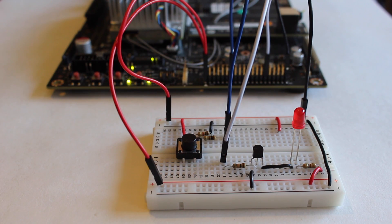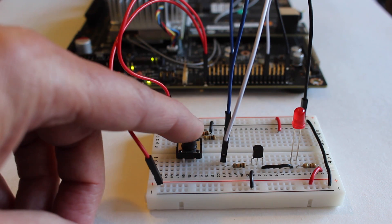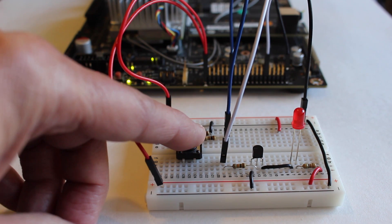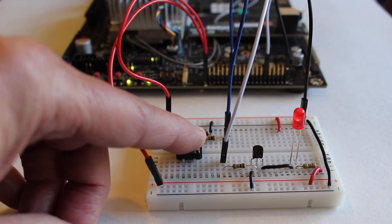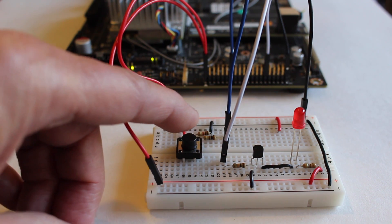Hello, it's Jim from JetsonHacks.com. Today we're going to use the GPIO signals on the Jetson TX-1 development kit to control a couple of circuits. The circuits are a push button as an input and an LED as an output. Let's get started.